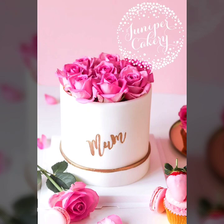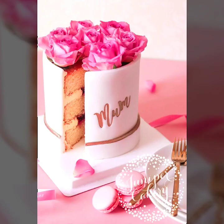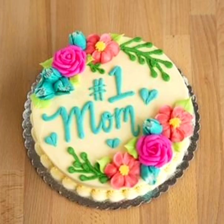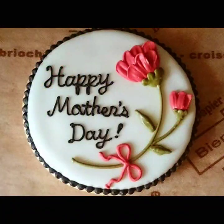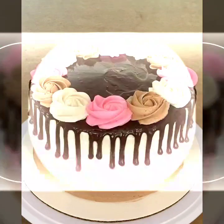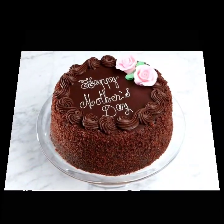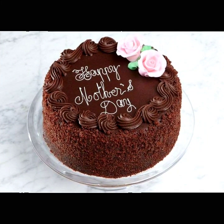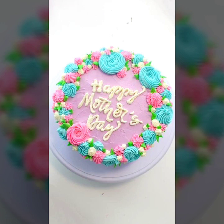Hello friends, welcome back to my YouTube channel Amazing Craft Ideas. How are you all? I hope you all are fine and doing good. I am back with another latest and unique collection of Mother's Day cake design ideas — happy Mother's Day cake decoration ideas, easy tips and tricks.